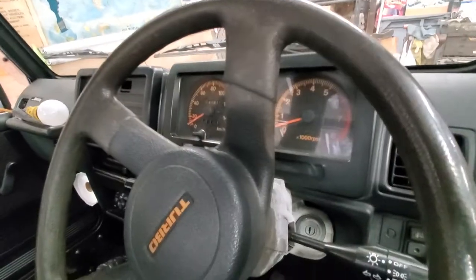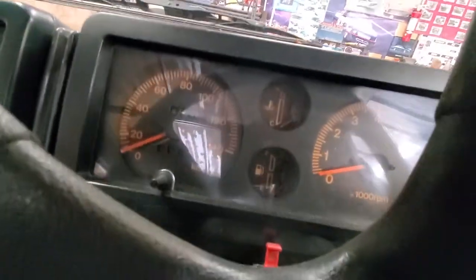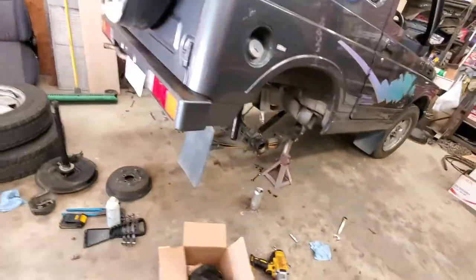The turbo makes a little bit of power. Mine only has 141,000 miles on her, but you don't want to be going down the highway 50-60 miles an hour at that high of RPMs.